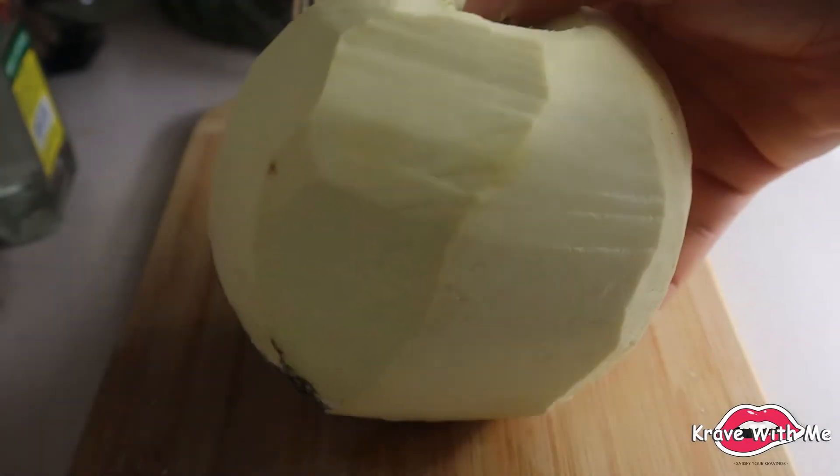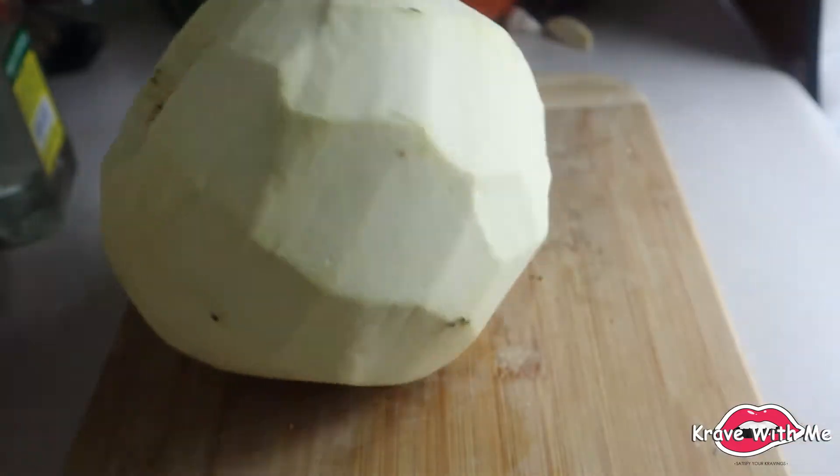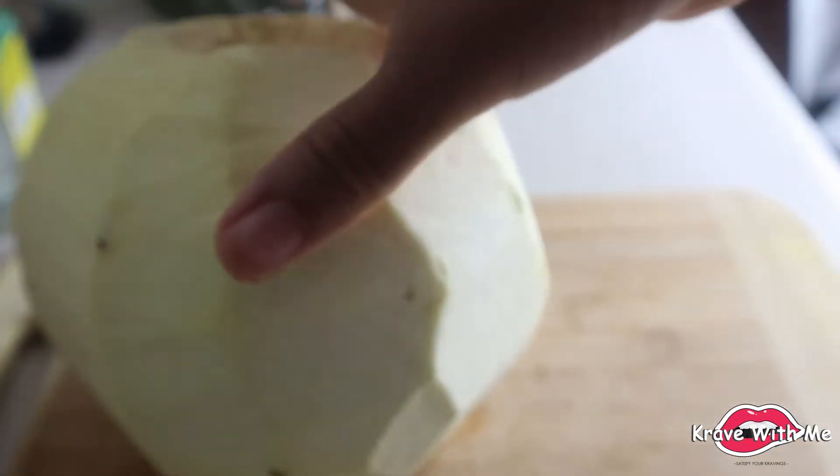All right, so this is what the breadfruit looks like once it's been peeled. Now I'm going to get ready to start slicing our breadfruit to make our taco shells.